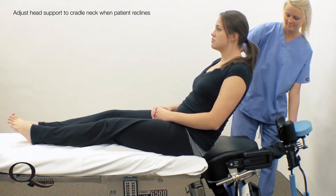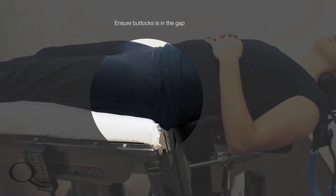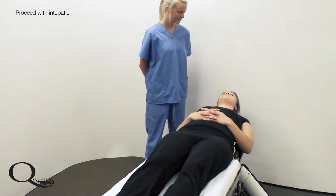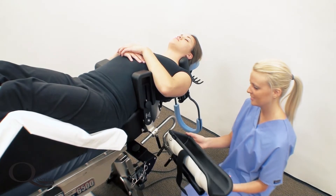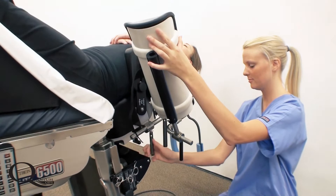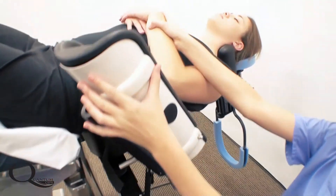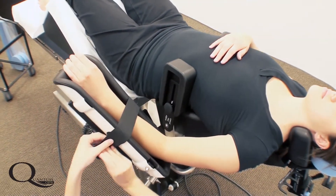The head control assembly then floats superiorly to meet the neck. The well arm may be positioned by means of polyaxial adjustments on the well arm holder. Note that the well arm holder secures to the positioner. The lateral pads may be adjusted at this time as well.